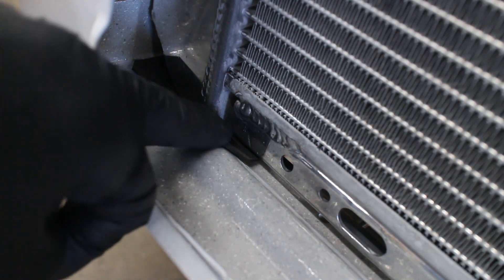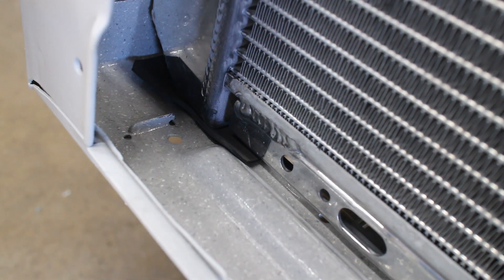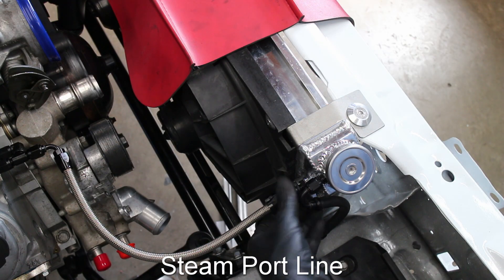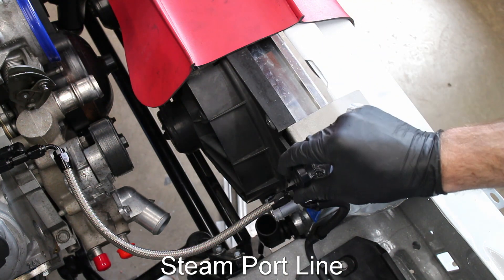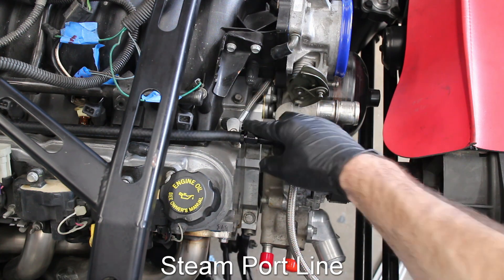I ended up stuffing some material between the radiator and the car so it won't be metal on metal. I used some Dash 4 stainless hose for my steam port — my brother happened to have some laying around. My front and rear steam ports are connected together with a quarter-inch hose.